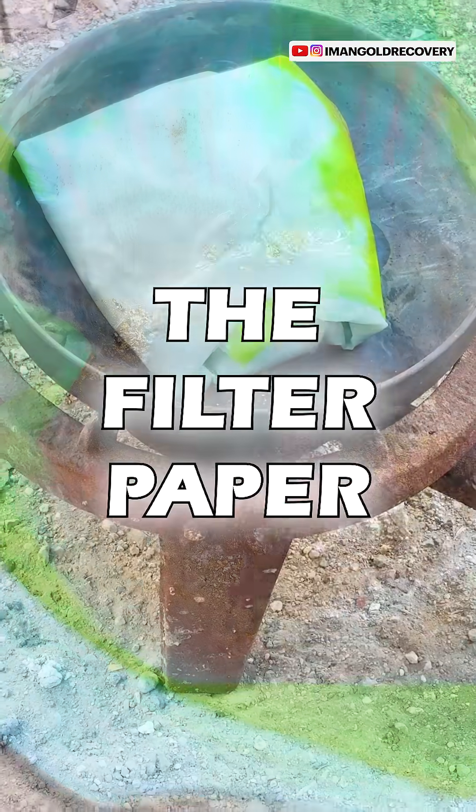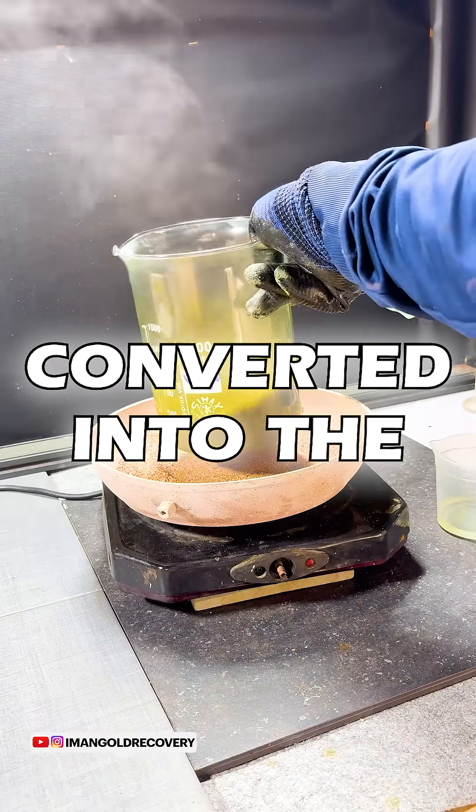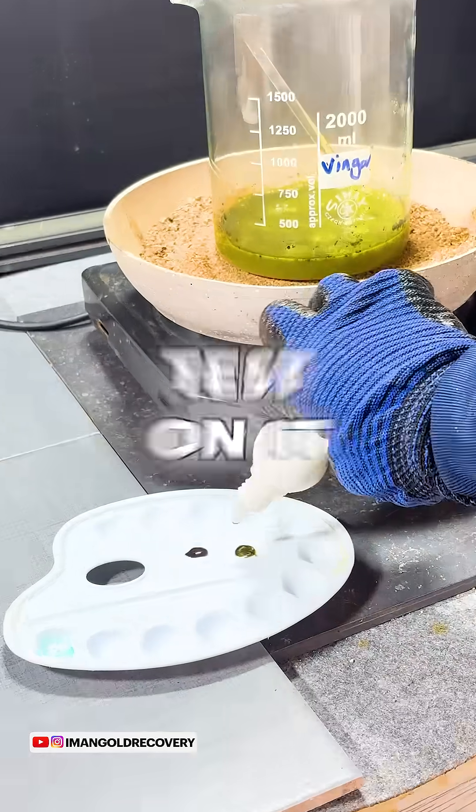Once the filtering is done we burn the filter paper and turn it into ash. We treat the resulting ash with acid so that the gold present is converted into the liquid phase, and to make sure there is gold in the solution we perform a chloride test on it.